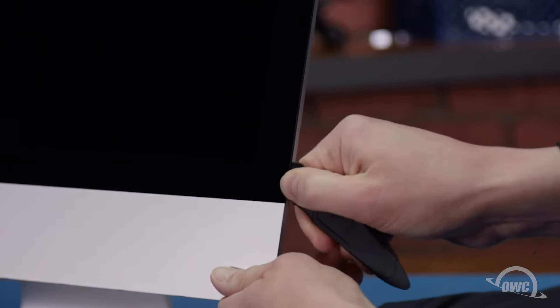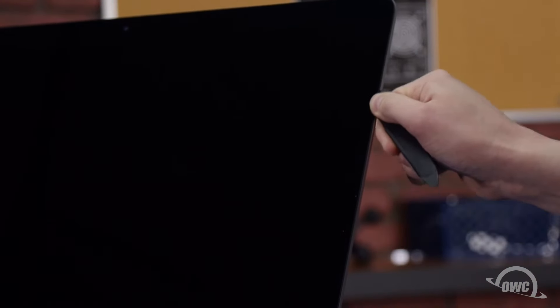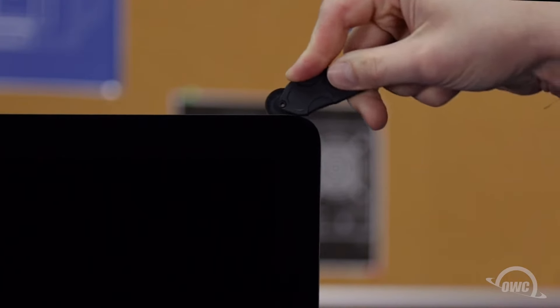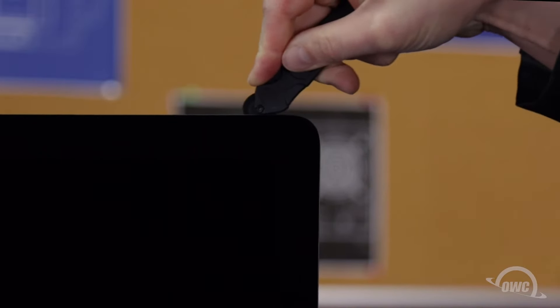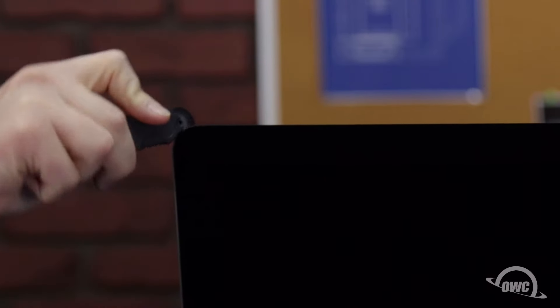Work along all the edges of the iMac, taking care not to push the tool in too deep or pull out too far on the glass. All we're doing is cutting the tape holding the display on, not prying the glass away. The corners may prove to be a little tricky, so you may need to go over them a couple of times. The process may take a little time, so be patient.